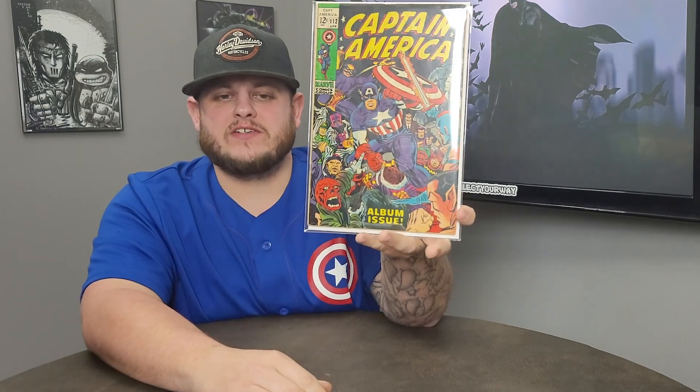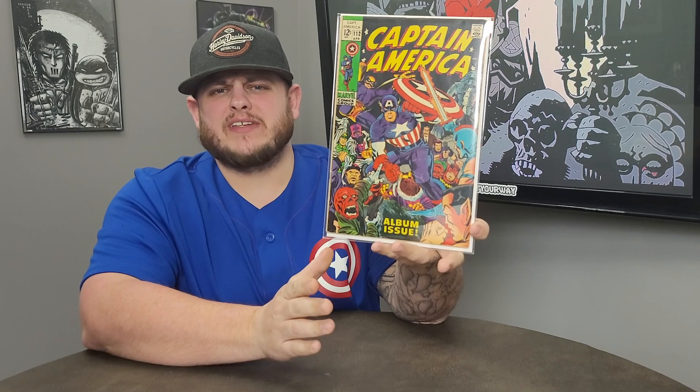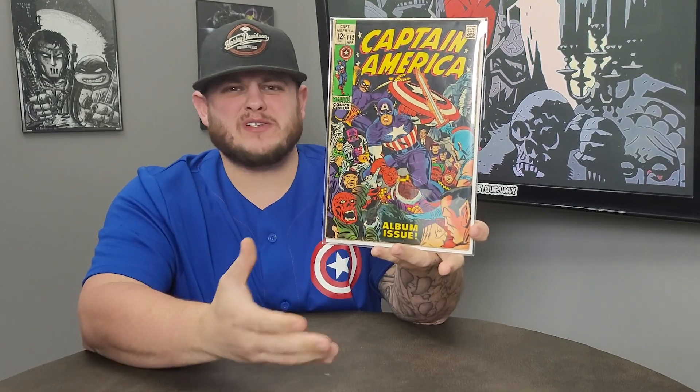Now, the book I'm talking about is Captain America issue 112. This is a Silver Age Captain America comic. Now, you might look at this and say, what's so special about that? It's just Captain America 112. It doesn't have anything really key about it. And you would be correct when you think that. Let me tell you a few things about this, though.